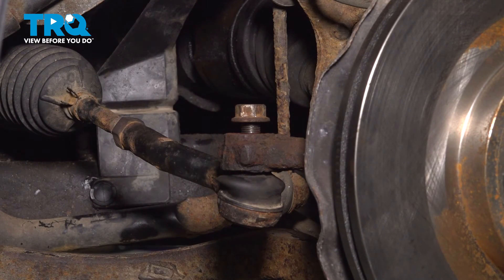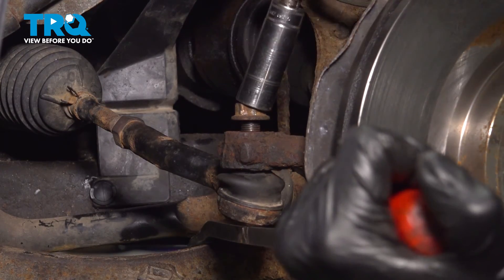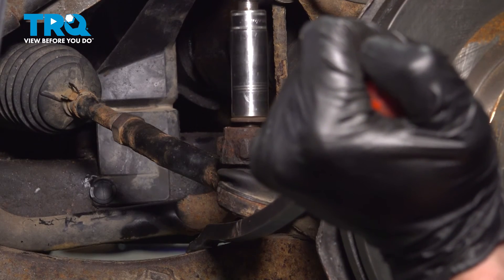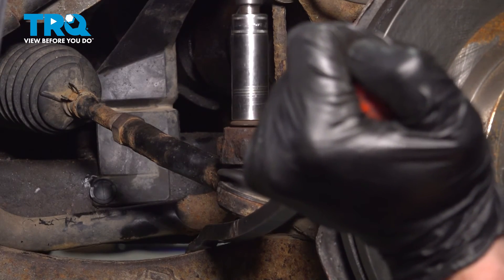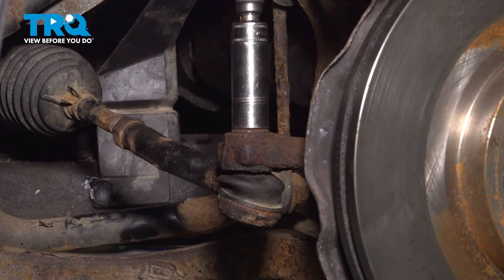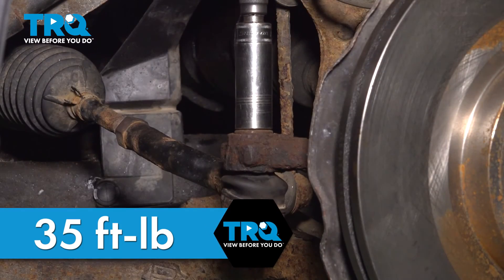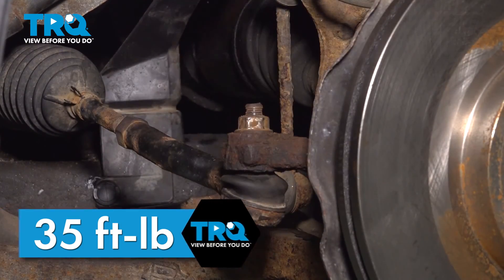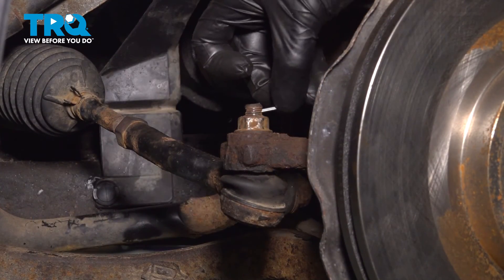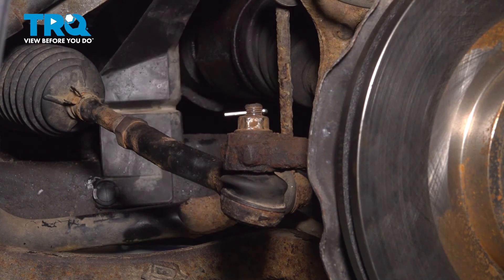If you find that your tie rod end stud spins on you while you're trying to tighten the nut, apply pressure underneath the tie rod end. Once that's tight, install a locking cotter pin. Slide it through the hole and peen it over, so there's no way that this nut can loosen up on you while you're driving down the road.